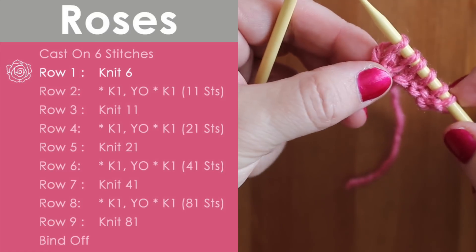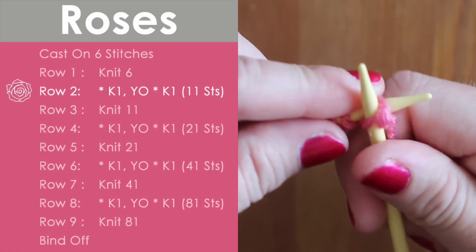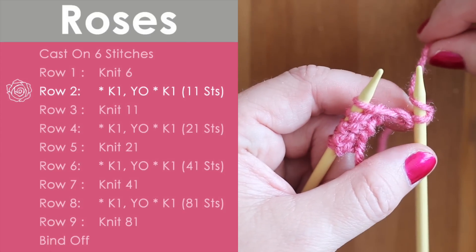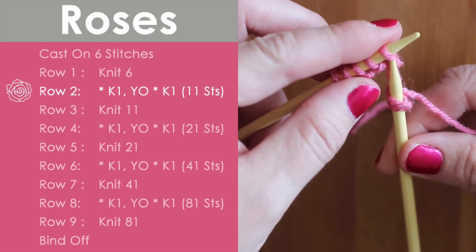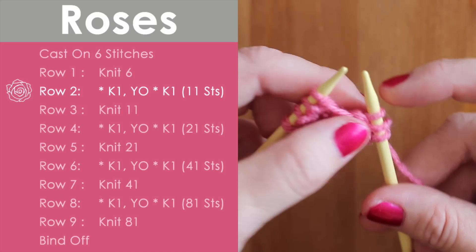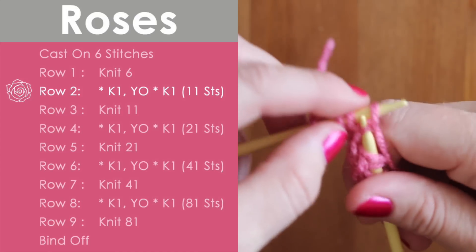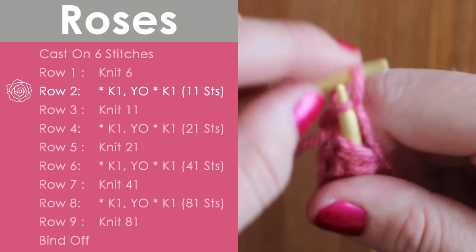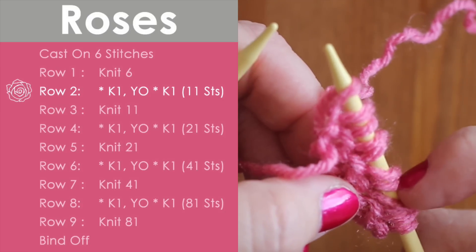Next, we are going to do a knit one and then a yarn over. This yarn over goes clockwise around your needle — it's an increase, so the yarn just stays there. Then you knit one again and yarn over, and keep doing this on row two until you get to the very last stitch, which is simply knit one. With your increases, you now have eleven stitches on your needle.